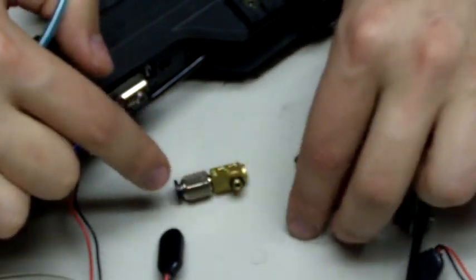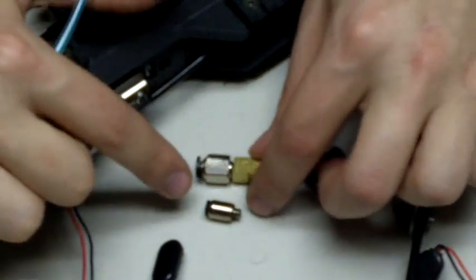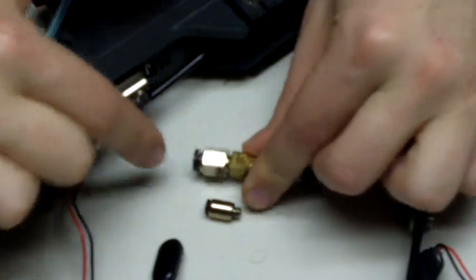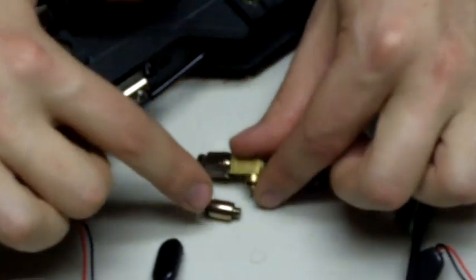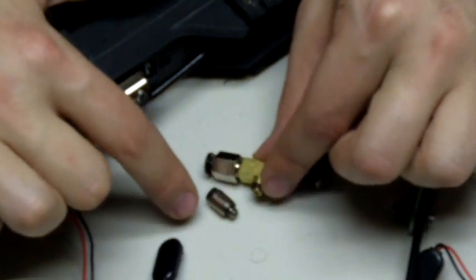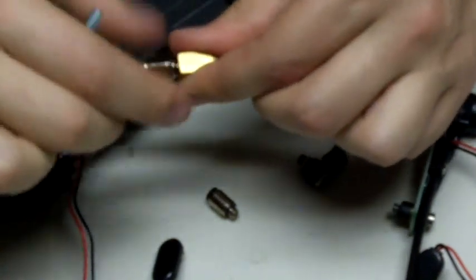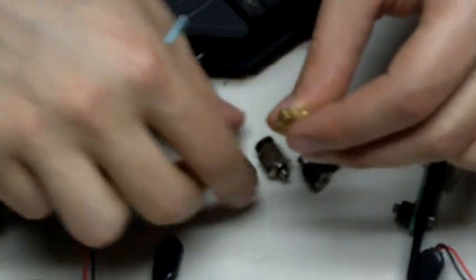This is a bigger version. You can get a compact version like this — it's 10-32 threads with quick connect push fittings for 4mm hosing. This is the regular style; you can also get the compact style, which is smaller and smoother. You just need to hand tighten it and make sure that it seals.